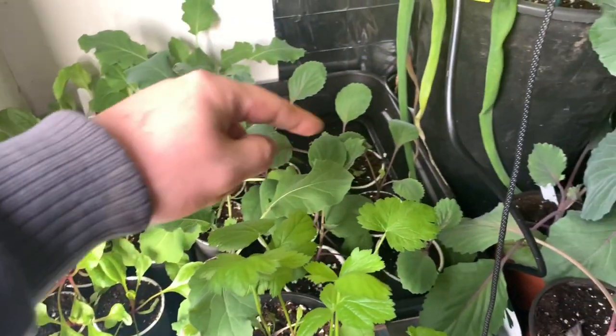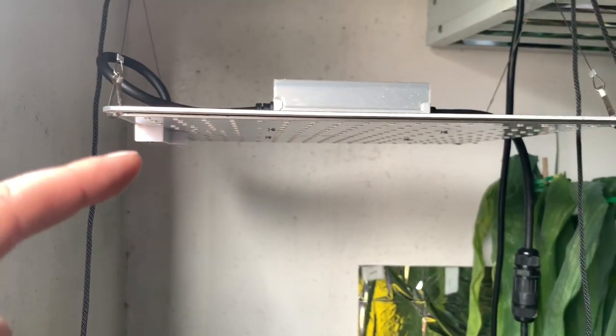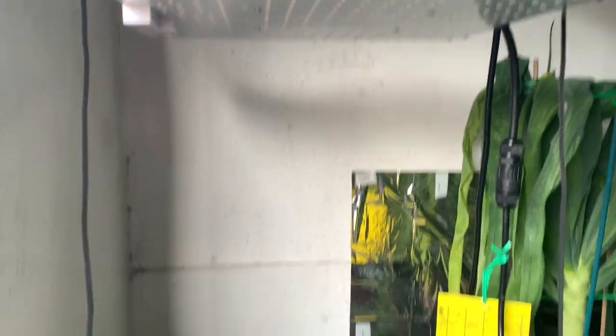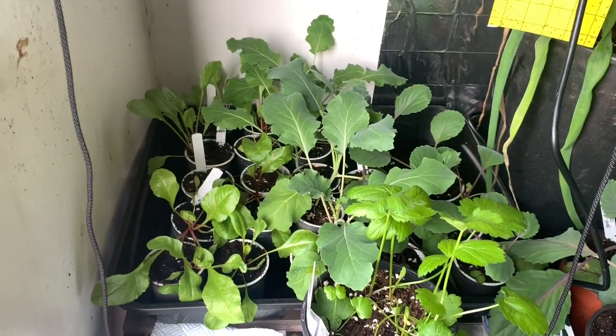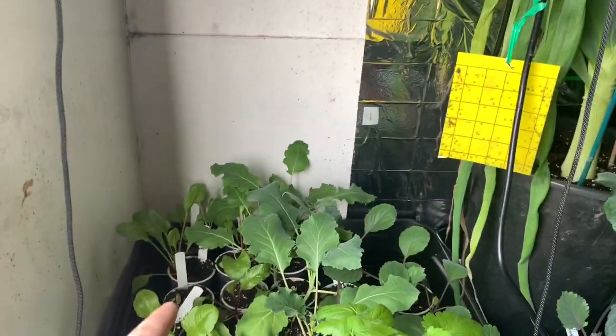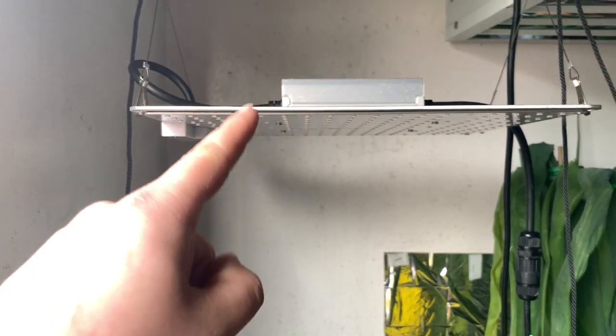The propagator with the warm bottom is staying here. I've got kohlrabi in there, some giant beetroots which are late, and some red cabbage which needs potting on. This light is on for about 30 hours at the minute along with the cool natural daylight, which helps because they were failing for light with the light being a bit higher up. I want to see if this makes a difference.